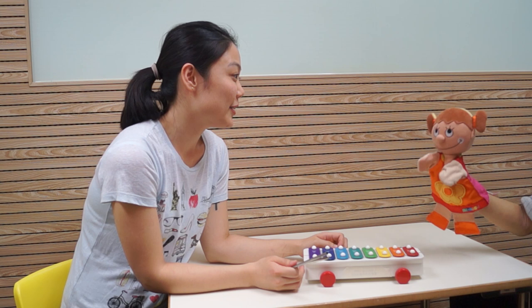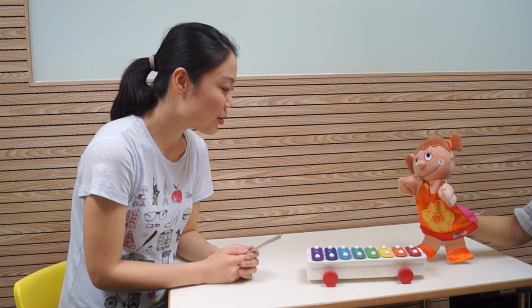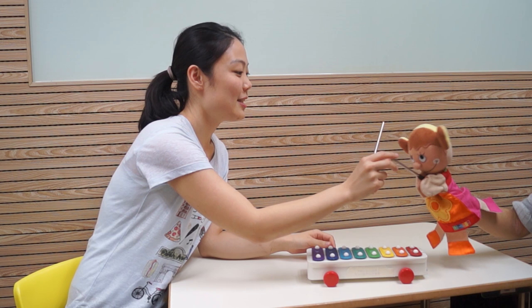Wow, xylophone! It looks like a rainbow. Yes, there are so many colors. Why don't we do the rainbow hop? Rainbow hop? Yes, here you go.